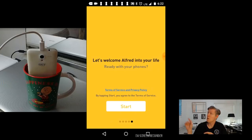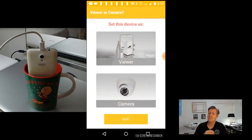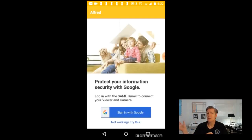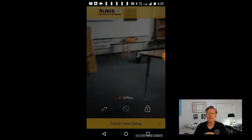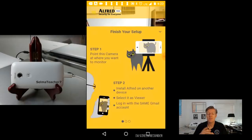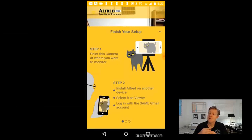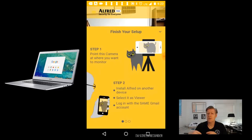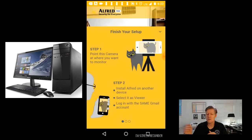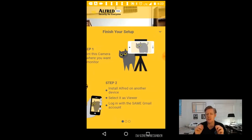On this screen, go ahead and click the Start button, then choose to set up this device as either the viewer or the camera. You'll need to log into your Google account — make sure it's the same Google account on the PC as well as the cell phone. Install Alfred on another device such as a Chromebook, another cell phone, or even a Windows PC. Select it as the viewer and log into the same Gmail account.